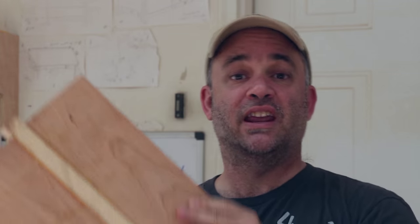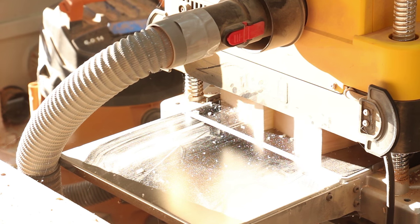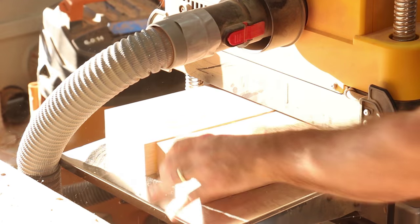I have the seat out of the clamps and I was going to use a hand plane to take this center maple strip down flush to the cherry, but instead I think I'm just going to use the planer.